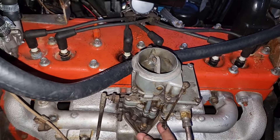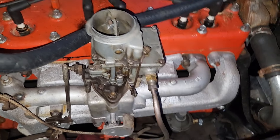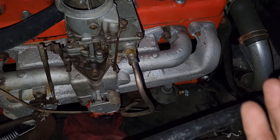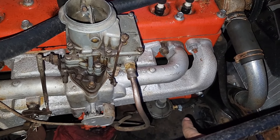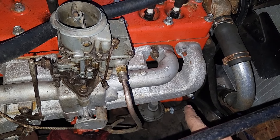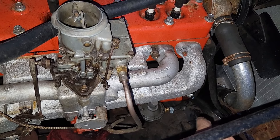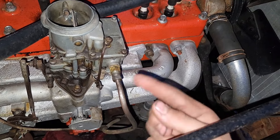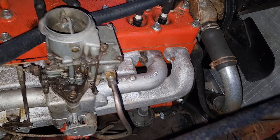We thought there was a spark issue but realized this thing wasn't pushing any fuel - just pushing air. We took the line off and rolled it over - it wasn't spitting any fuel. I was like, oh crap, fuel pump's bad. Nope. We checked the gas can it's running into and I forgot it had a screen in it - the tube couldn't go far enough in and the gas level was too low, so it wasn't sucking any fuel up. At least we figured out our problem.